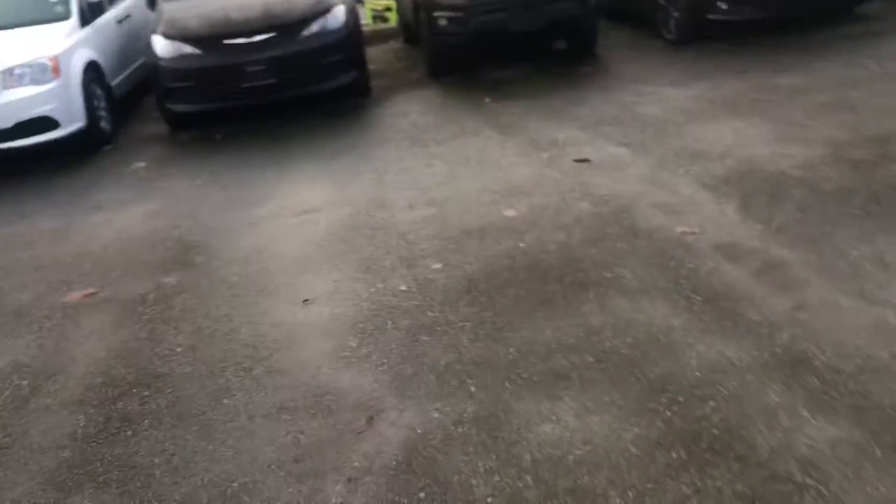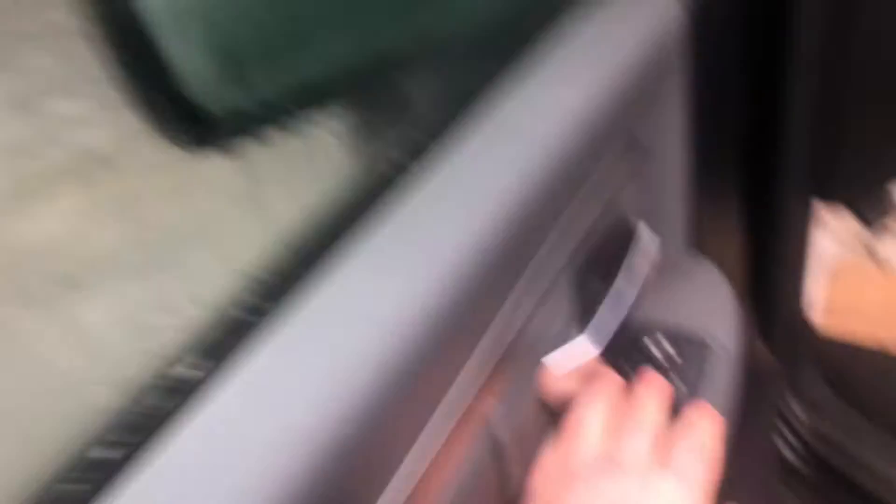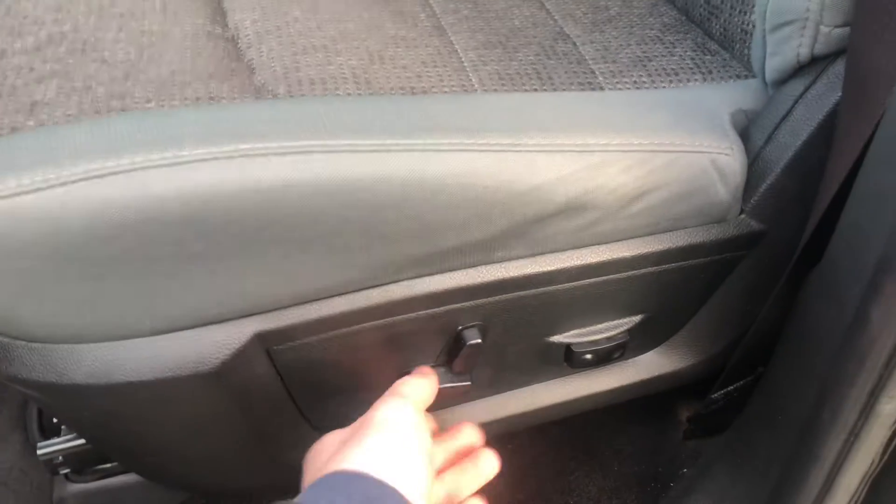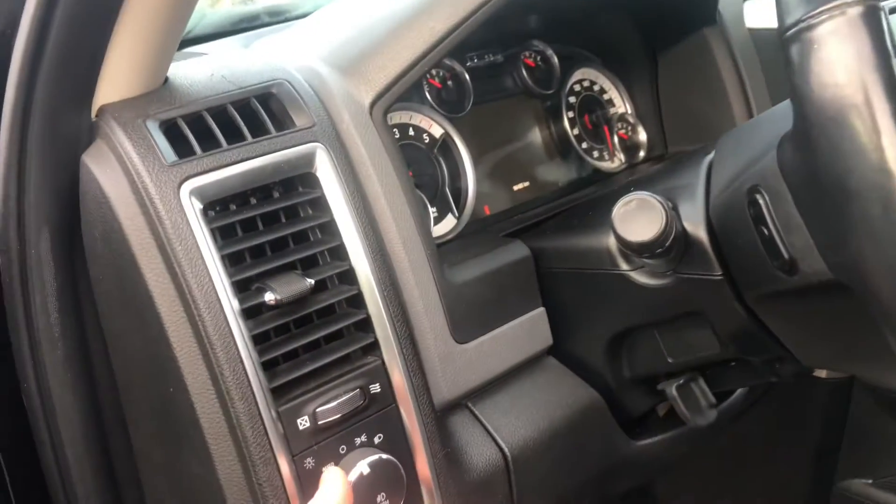Going to move around to the front of the vehicle here, sit in the driver's side and show you what we've got there. Remote start system from the key fob as well — just hit that twice and it does start up. Power adjustable wing mirrors, and they are power folding as well. One-touch up and down windows either side. You can control the wing mirrors — heated. Power adjustable driver's seat up and down, side to side, all that good stuff.